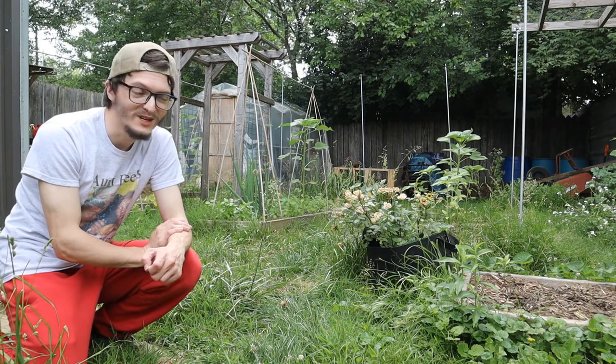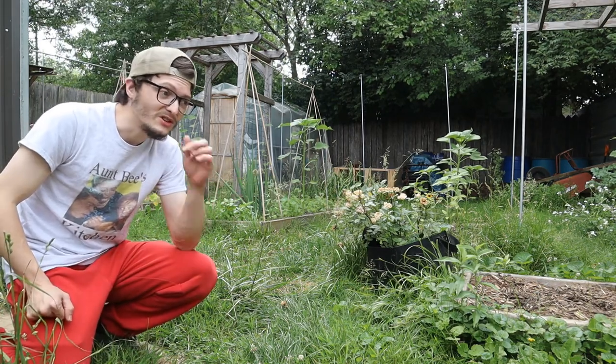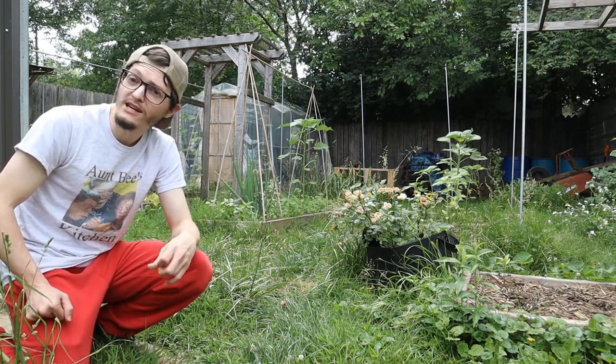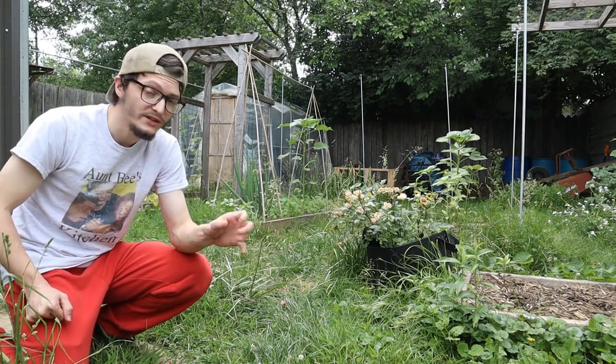We don't really have that much more room, but we're going to start growing vertically, so no worries about that. It just goes to show that when you start having a garden of this size, you'll run through water very quickly. And having any sort of water storage on hand is going to be a huge boost.